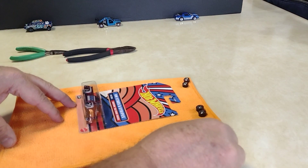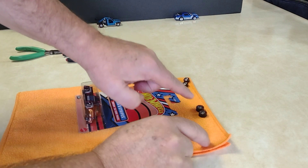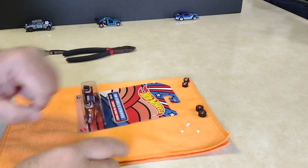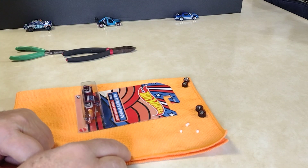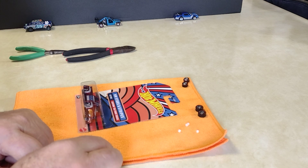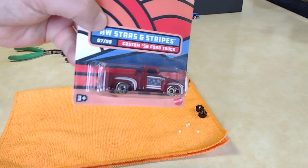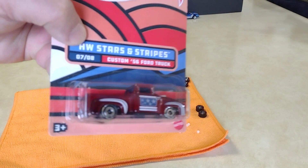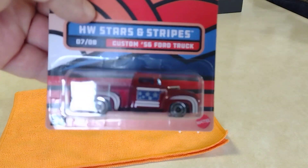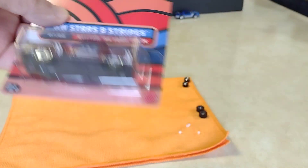We're gonna swap the wheels on this truck and we're gonna use the Redline wheels and the spacers. Vamos a usar las llantas de la linea roja. A friend of mine sent them to me, a couple sets, but we're gonna use them. Un amigo me los mando, unos juegos y los vamos a poner. We're gonna do it on this truck. It's gonna be really nice. Vamos a ponérsela en esta troquita. Let's get to it.